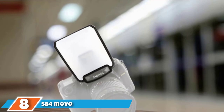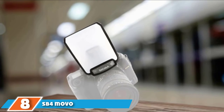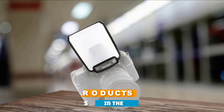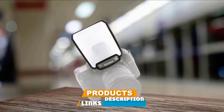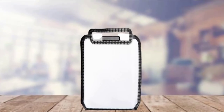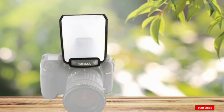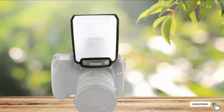The number 8 position is held by the SB4 MUVO Universal Diffuser, best for DSLR and mirrorless cameras. The diffuser produces soft light, pacifies harsh shadows, transmits a uniform and gentle illumination, and reduces problematic hotspots. This diffuser can be attached quickly and is great with all camera modes, and is suitable for most cameras that have built-in flashes.